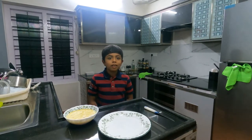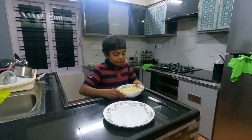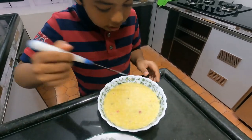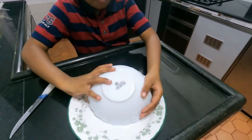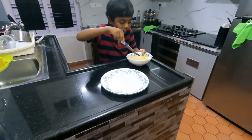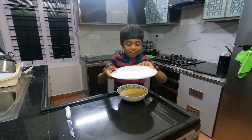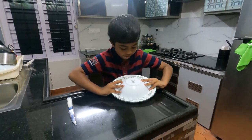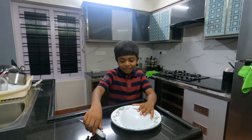It's been two hours so let's check on the results. Here it is — let's take it out. Let's first see if it comes out. Now let's use a knife and try to get it out. Let's put the plate on top and try to flip it out.